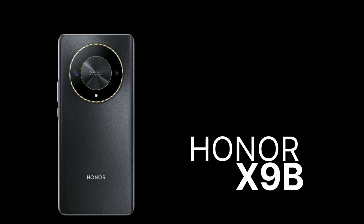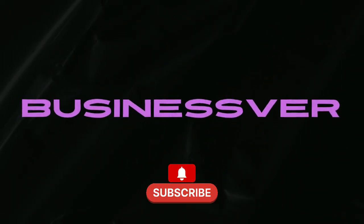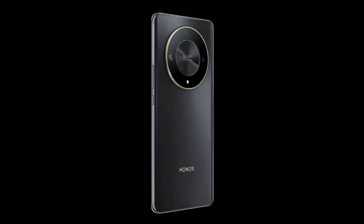Welcome to Business World, presenting the all-new Honor X9B. Let's begin with its design. The phone looks very sleek and comes with a matte finish.